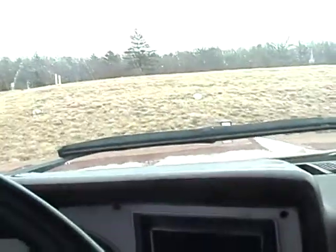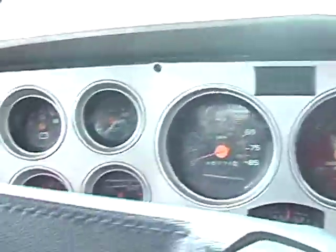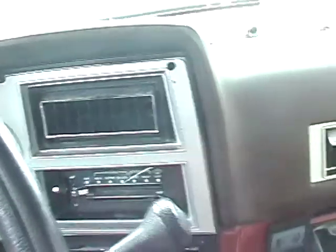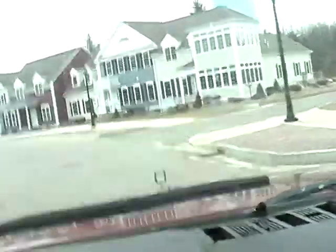I really don't want to get rid of it, but sometimes you just gotta do what you don't want to do. You can see all the gauges work. The speedometer works. The heat works as well, but it hasn't heated up yet so it'll just be cold air. So yeah, it's the 6.2 liter diesel — still runs good.